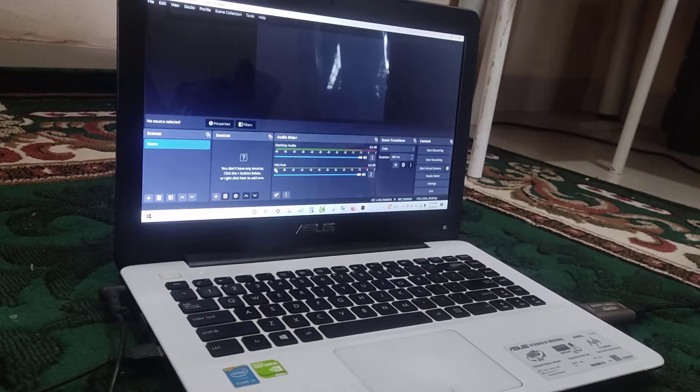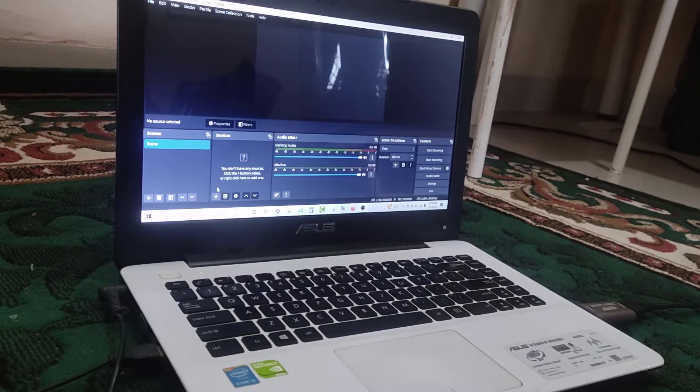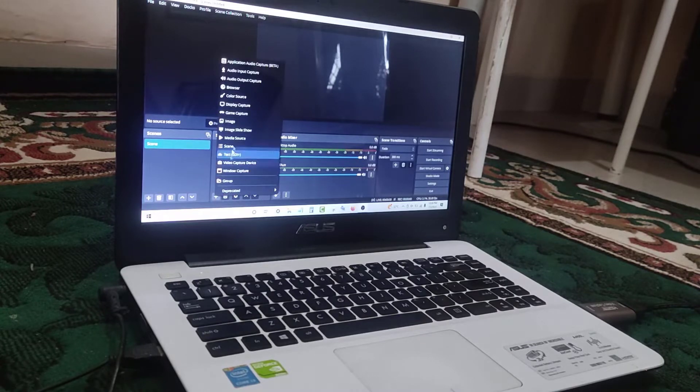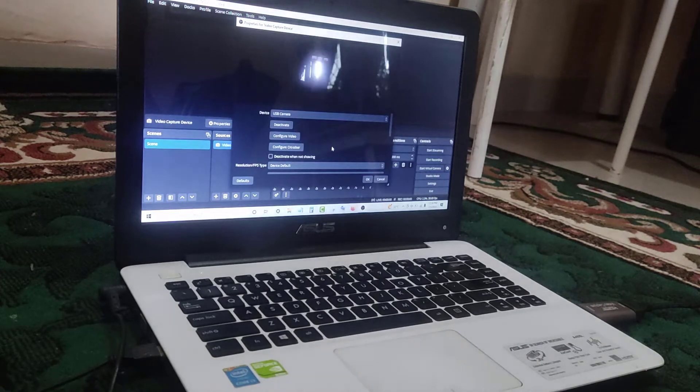After you download and install OBS Studio, open it. Click the plus sign, then go to Video Capture Device and click OK.